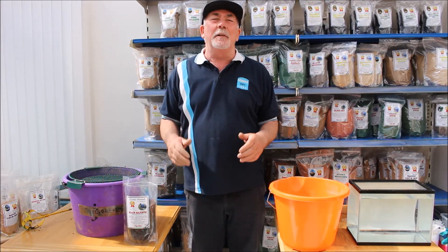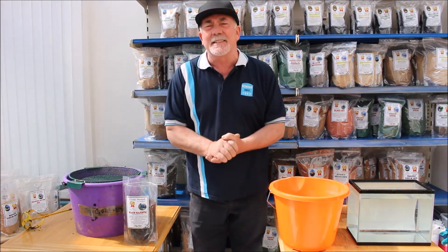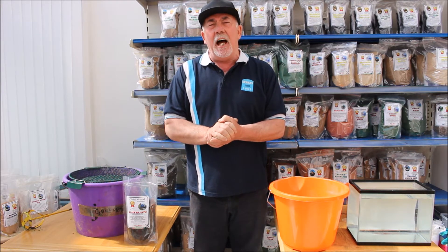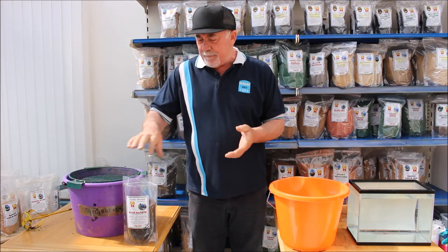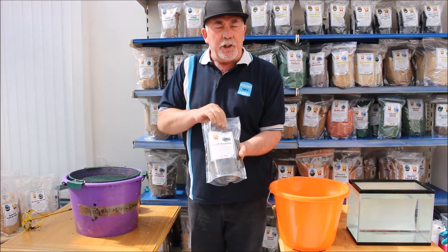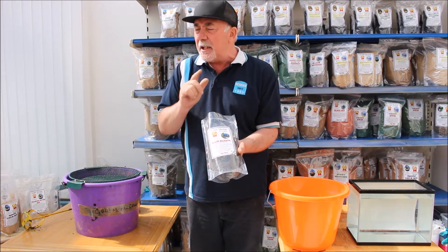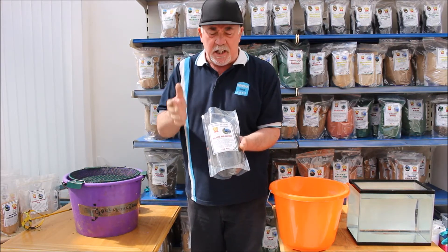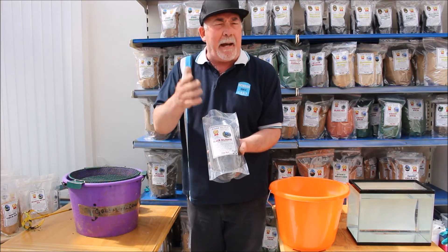Hi, greetings and welcome. Clyde Branson here at Gold Medal Groundbaits. On this video I'm going to show you something different, unlike any other groundbaits. I call it Black Majestic. Years ago we called it Black Magic, but unfortunately because of copyright laws I have to rename it, so I'm calling it Black Majestic, or Black Maj.